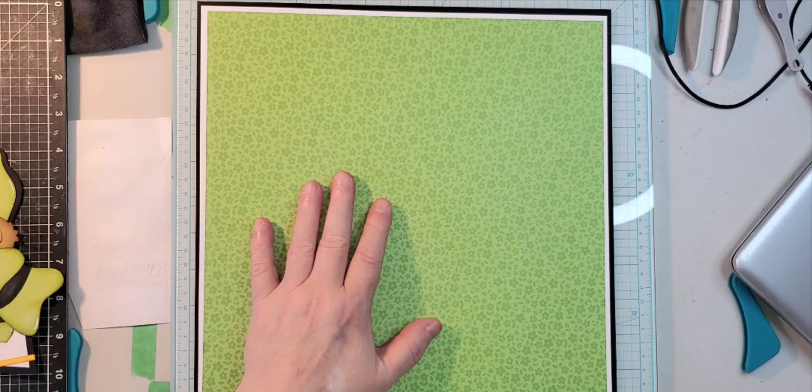I added buttons — they are from Buttons Galore and More, or Buttons Galore, I'm not sure. That wasn't part of the file, I just wanted to add a little bit to it. So there it is — that is my finished layout. Very quick and easy but I really like it. I hope you have a great day. If you enjoy the video please do consider subscribing. Take care everybody, thanks for joining me.